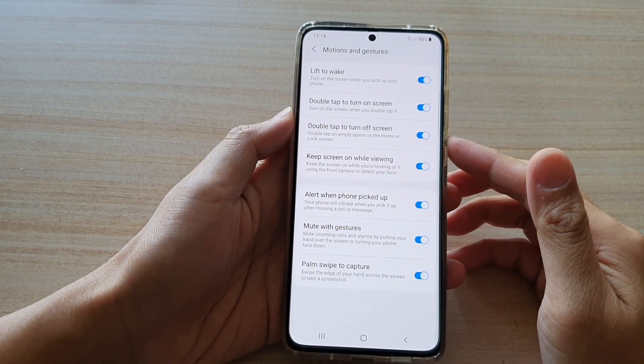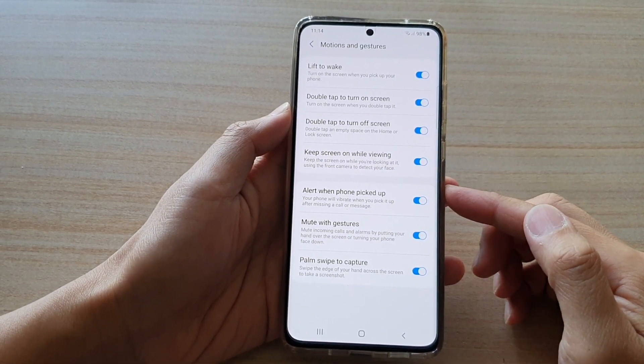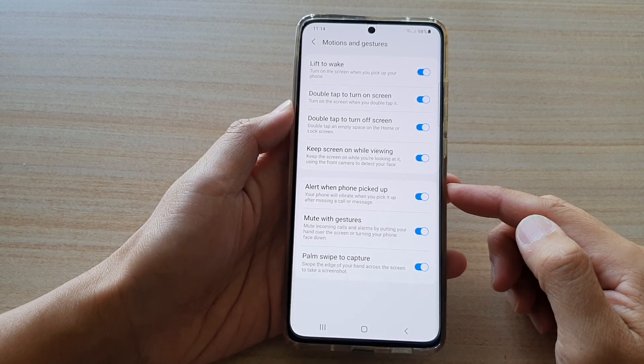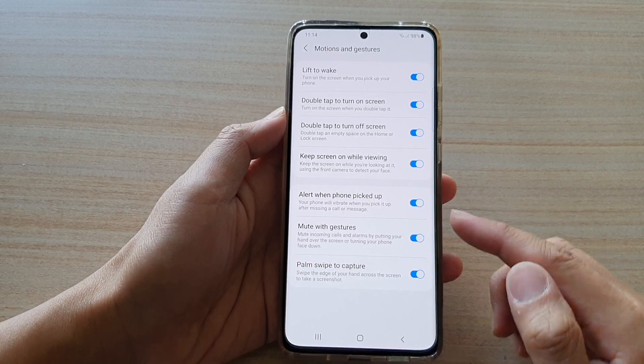Hi, in this video we're going to take a look at how you can enable or disable alert when phone pick up on the Samsung Galaxy S21 series.